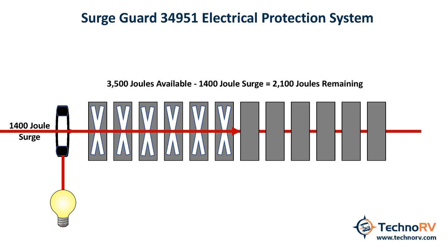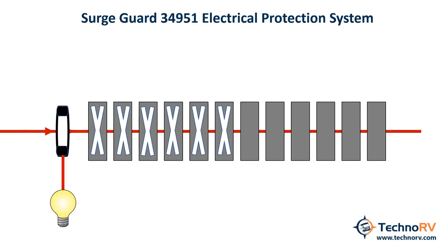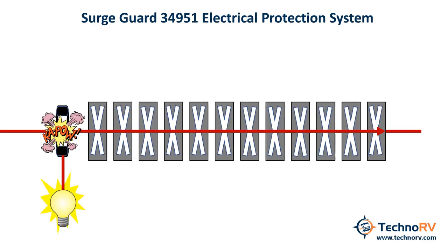This process continues as you take on surges. The effects of these small surges will accumulate until the MOVs are exhausted, at which point the MOVs will short out and blow the fuse. Once the fuse has been blown, that will activate the surge communication light on your SurgeGuard unit to let you know that all of the MOVs have been expended and the unit is ready to be replaced.